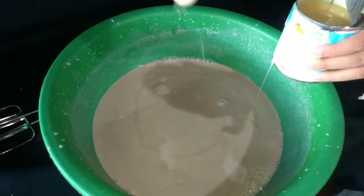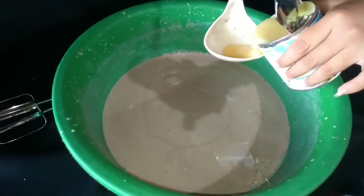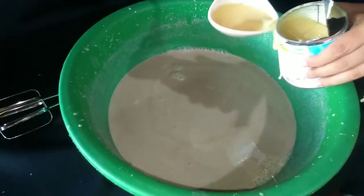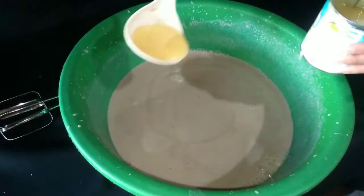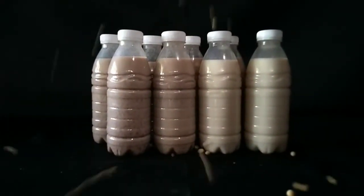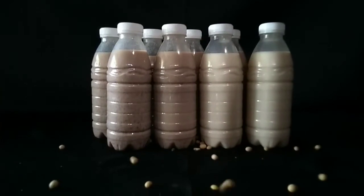Keep in mind that this soy milk tastes very different from most commercial brands, which usually have a dozen ingredients or more. But this is so easy and cheap to make. Most importantly, it contains protein that is healthy, plant-based, and helps support healthy muscles and organs.